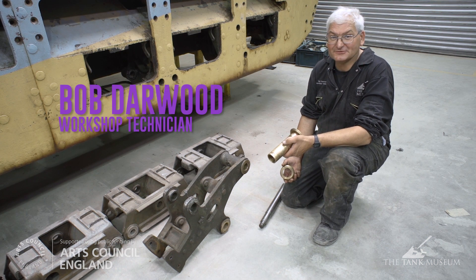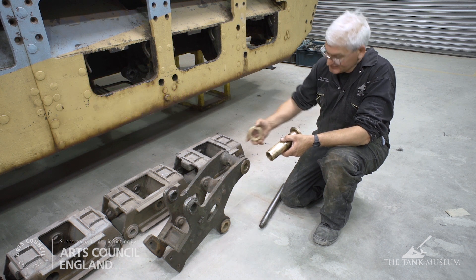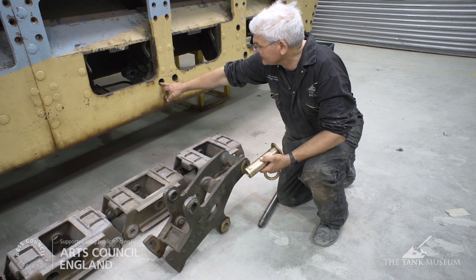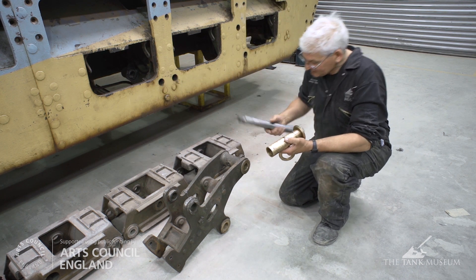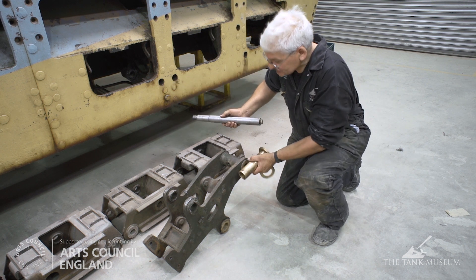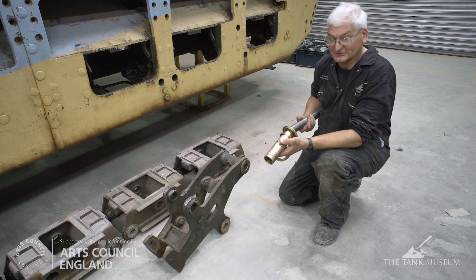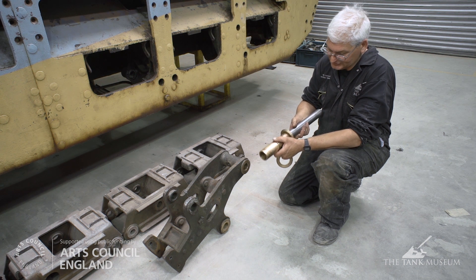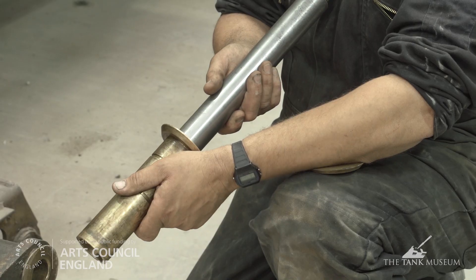We're moving on with the suspension rebuild, the next stage of which will be to replace these worn bronze bushes. This is one of the suspension levers - they fit into the hole and pivot at that point up and down with a bogie truck on. That's the suspension pivot pin which goes straight through that hole through the bush and secures it. Unfortunately, due to the age of the vehicle and the wear and tear, these bushes have become quite badly worn. They should be a nice fit without any play.